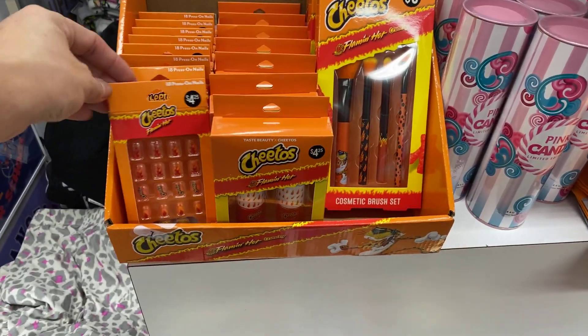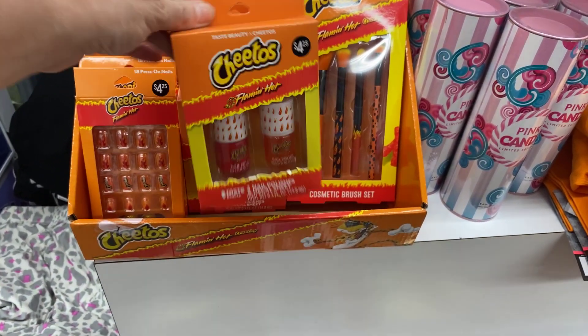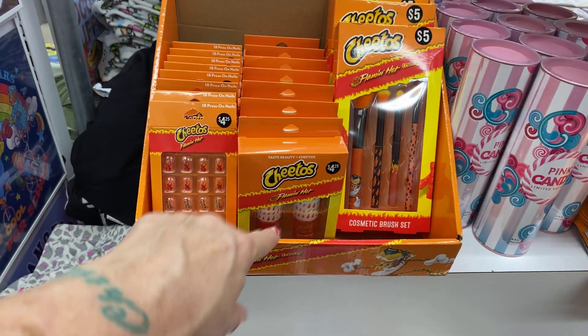Cheetos beauty set — look at the nails! There's nail polish and decals, and then the cosmetic brushes — $4.25, $4.25, and $5.